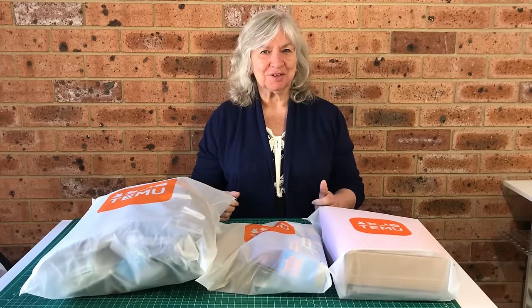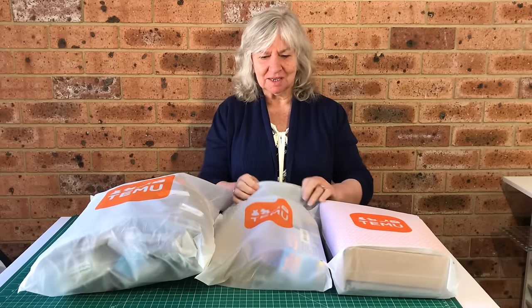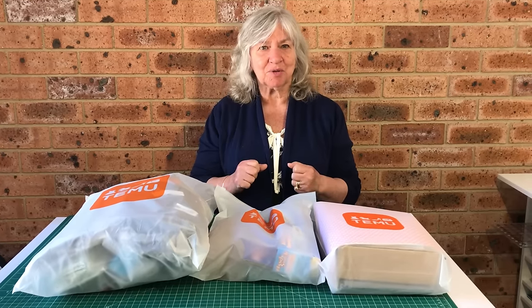Hi, today we've got something a bit different. We've got a Temu haul and it's just arrived. We've got three bags here and it's come in with these really lovely plastic bags which I'll use for my crafting items at some later stage. Temu gave us the opportunity to select items that we thought would appeal to you, so we've gone with sewing and paper crafts. Let's get on and have a look at what we've got.